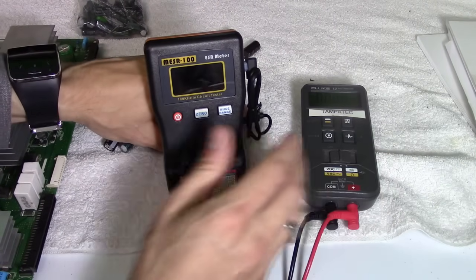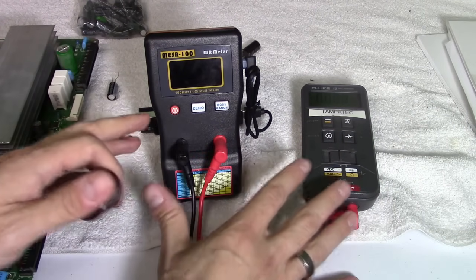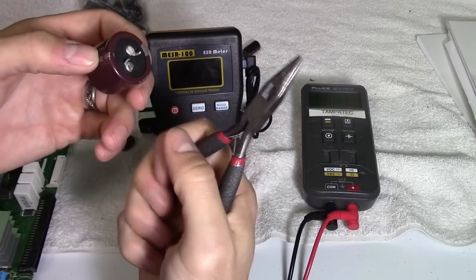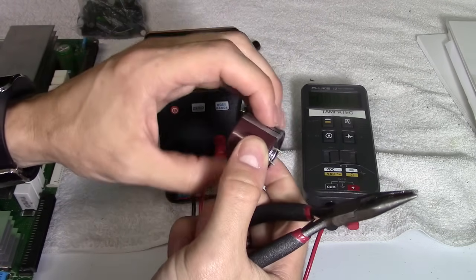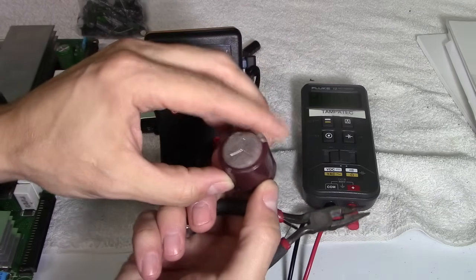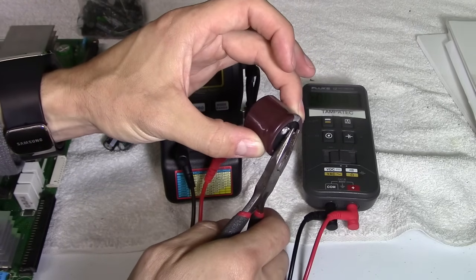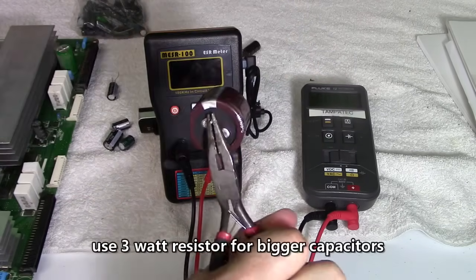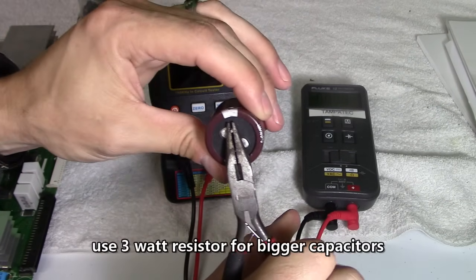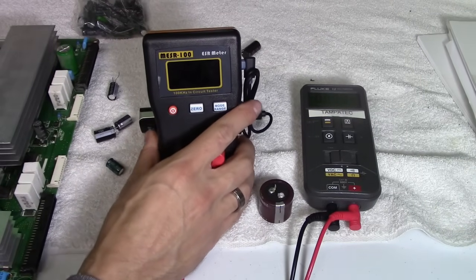You always want to discharge the capacitors just in case — you don't want to put any stress on the meters. Just use needle nose pliers. Hold it by the insulator part, the wrapping of the capacitor, so you don't get shocked — you don't want to touch the metal. Just hold it by the insulated cap wrapper and grab both legs like that.